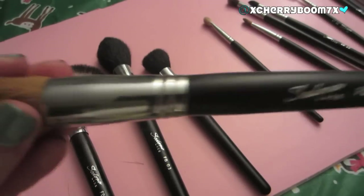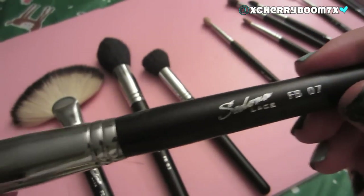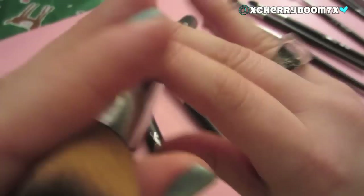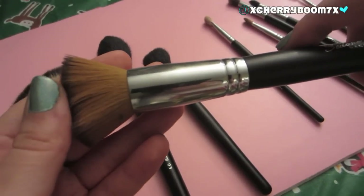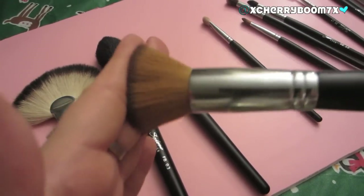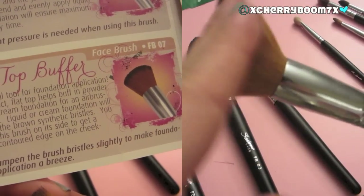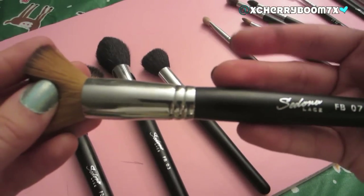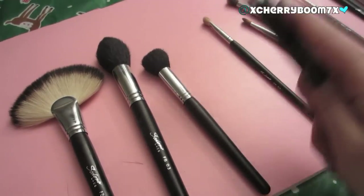The next one I absolutely love is the FB07, the Flat Top Buffer Face Brush. I use this more for my cheekbones — I use it to contour, actually. A lot of people would probably use this to apply foundation, but I swear by the Beauty Blender and nothing will replace that for me. I also have the Sigma Flat Top Kabuki, and this is not like that — that is a lot more dense. But this is amazing for contouring. I dip it into my Hoola Bronzer by Benefit or my Too Faced Chocolate Soleil and put it right into the hollows of my cheeks. It applies beautifully and I love this brush.